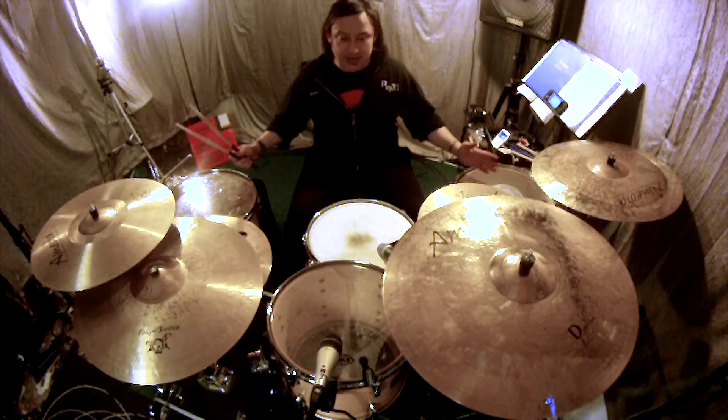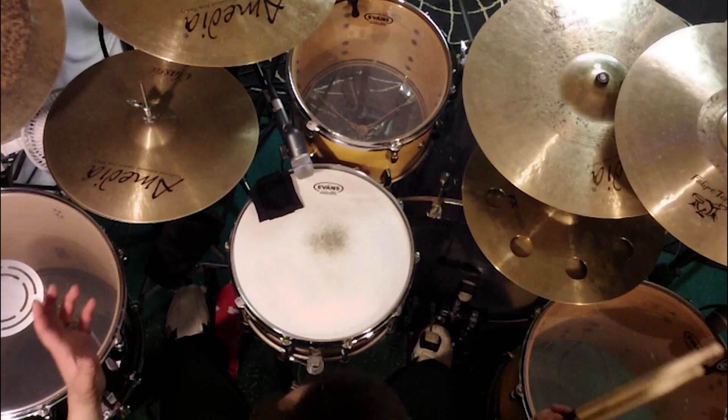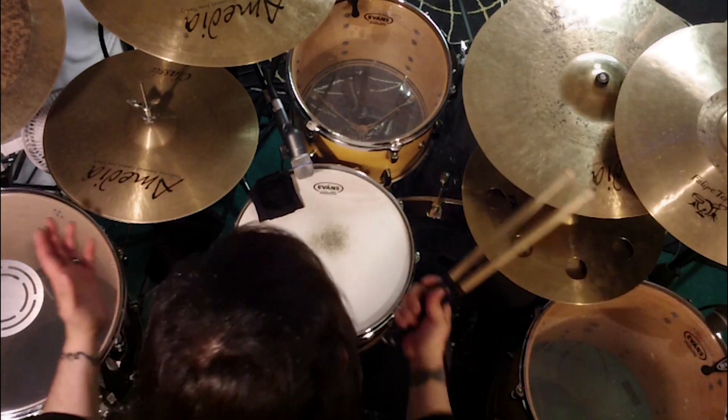The power of two drums, one on each side, gives me more of a stereo effect. I feel like I can hear the drums better because they're both on either side, so they're clearer. And it also makes for very interesting fills.